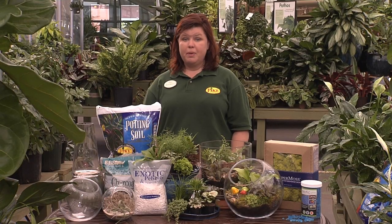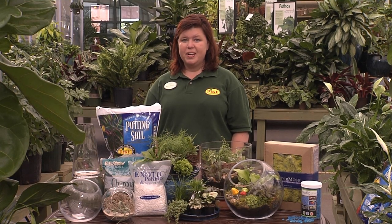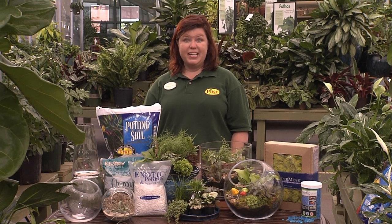Terrarium gardening is really popular because they're lots of fun and easy to care for. Stop by your local Pike Nurseries and let us help you get started today.